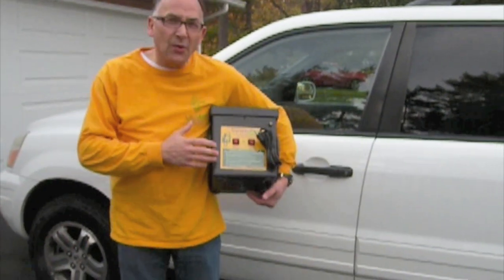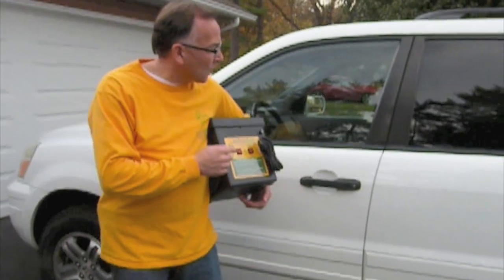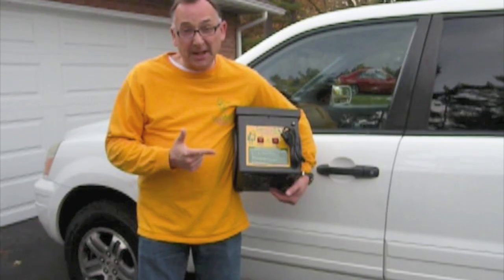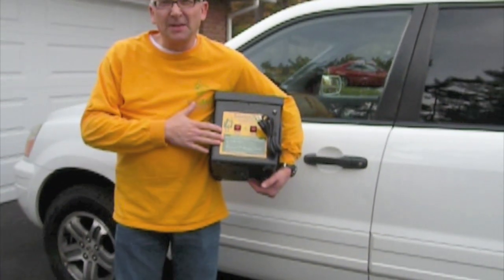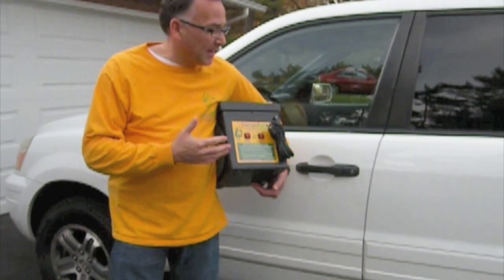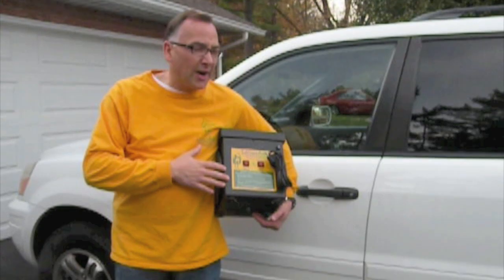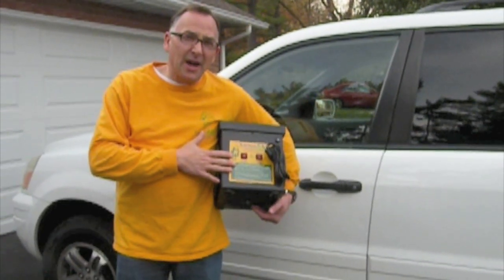Hi folks, this is Brooks Brown with Advanced Purification, and today we're going to show you how to treat a car with our Sanis Air high output ozone generator. What you can do with this is sanitize your car, get rid of smoke odors, body odor, maybe you transport pets a lot, perhaps your car has been involved in a flood and has a mold issue. Regardless of the odor involved, you can take care of that very easily with a Sanis Air high output ozone generator.